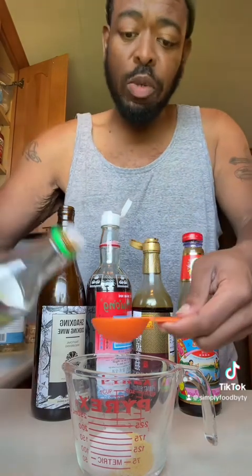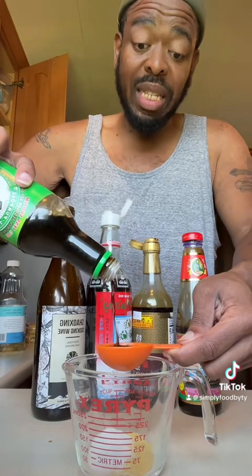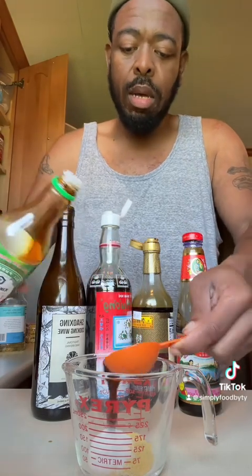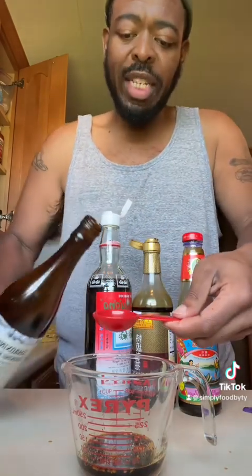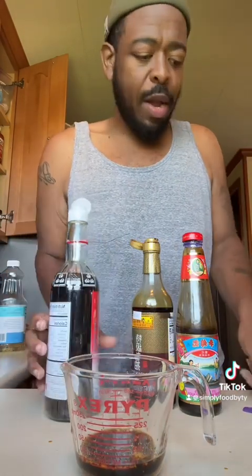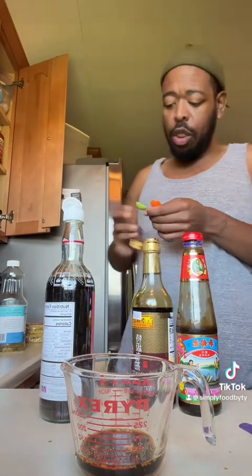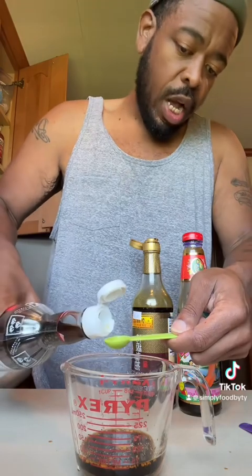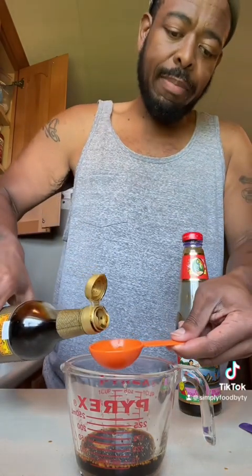We're gonna go in with two tablespoons of less sodium soy sauce. If you're gonna use the regular soy sauce, just be careful because that shit is salty. We're gonna go in with one tablespoon of Shaoxing wine. We're gonna go in with a half a teaspoon of fish sauce. And then two tablespoons of dark soy sauce.